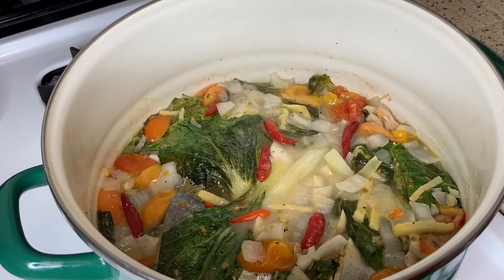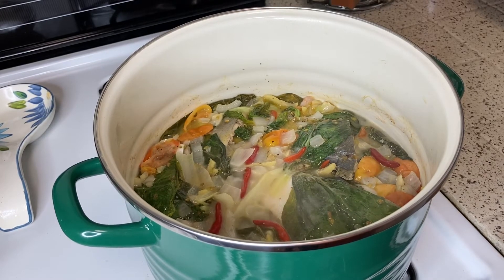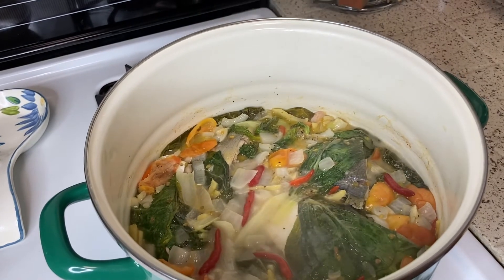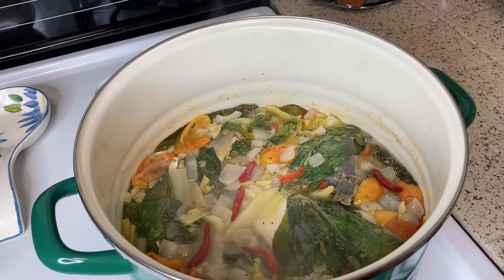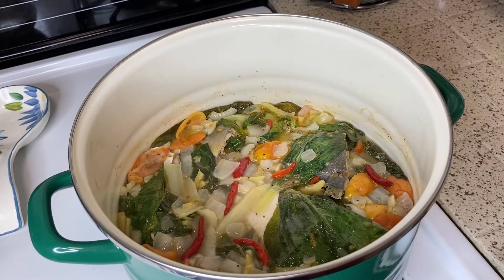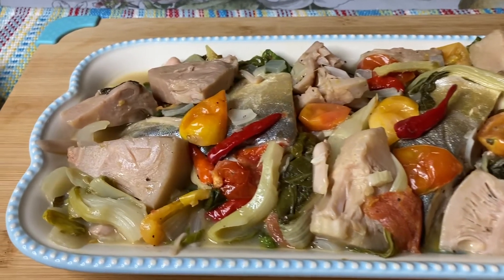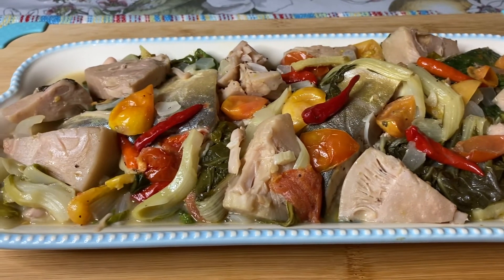Gutom na si Madam. Ayan na po, pwede na po at pwede na natin i-serve ang ating Bicol Sinanglay. Ayan na po ang ating finished product ng ating Bicol Sinanglay. Wow! Pwede na natin i-off. Ayan! Ang bango-bango. At i-serve na natin ang ating Sinanglay at titikman natin ang ating Bicol Sinanglay. Ayan na po ang ating finished product ng ating Bicol Sinanglay.